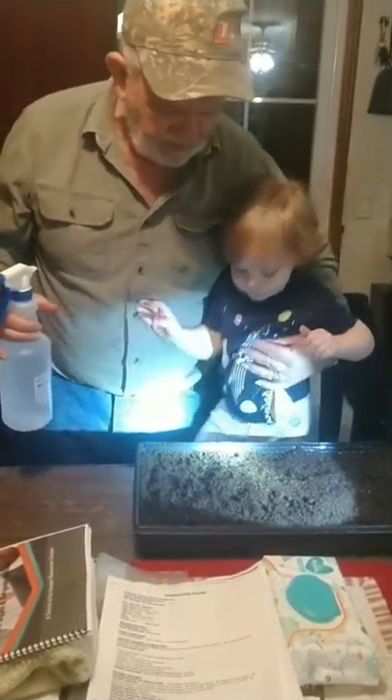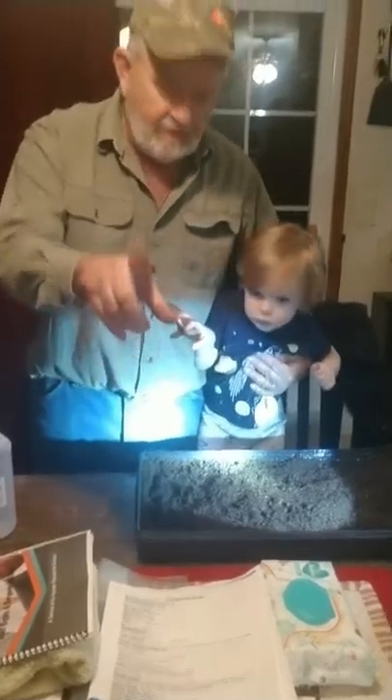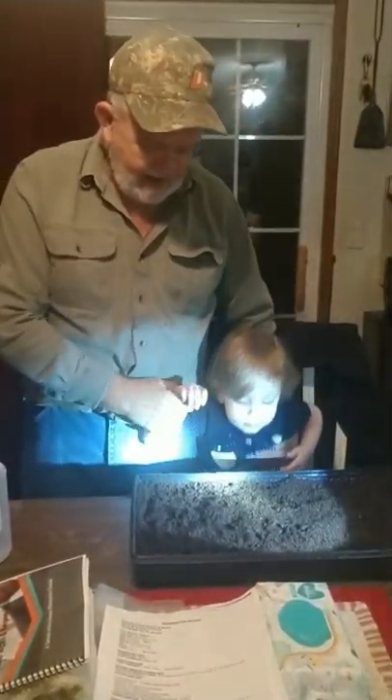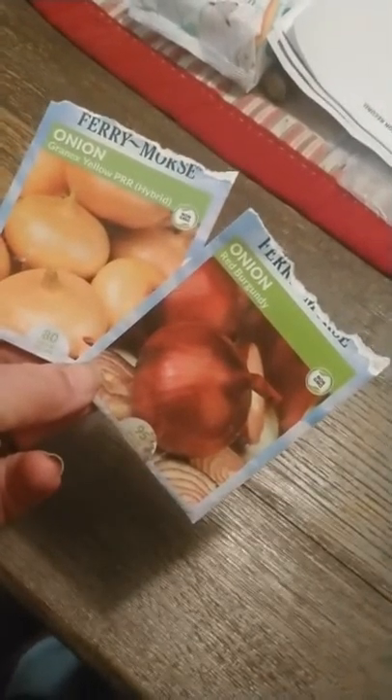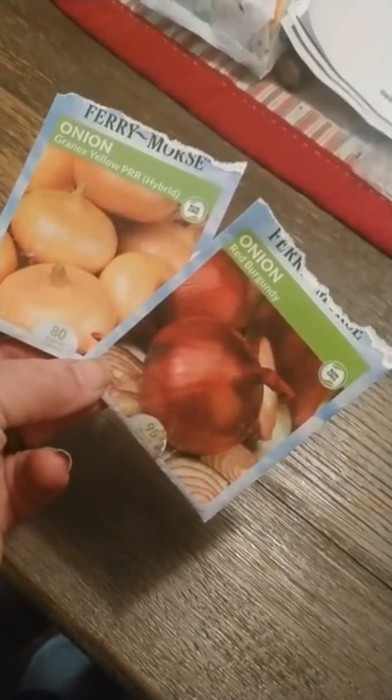Okay, all right, thank you. Look at mama, say bye. Okay, and this is what we're planting right here — some red and some yellow.